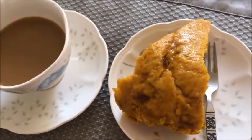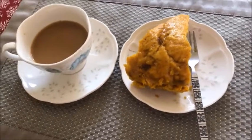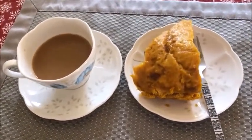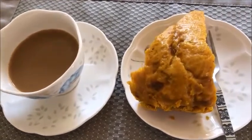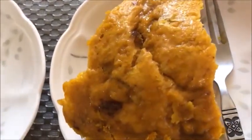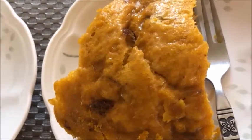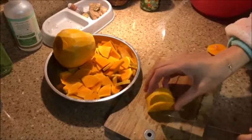It's delicious and nutritious — it has lots of protein and other vitamins and minerals that are good for you, good for your cholesterol. If you'd like to find out how we make this, stay tuned and we'll show you exactly how this was made.